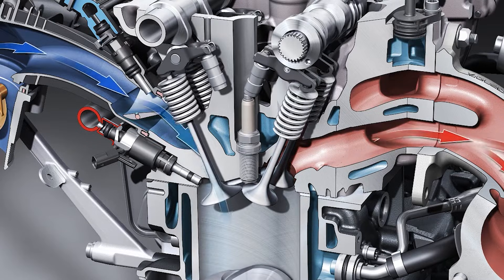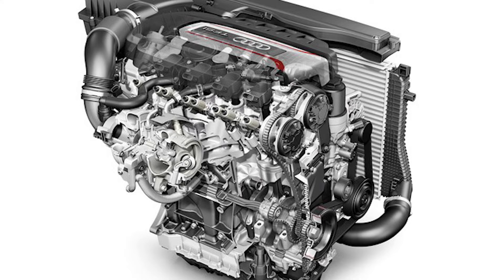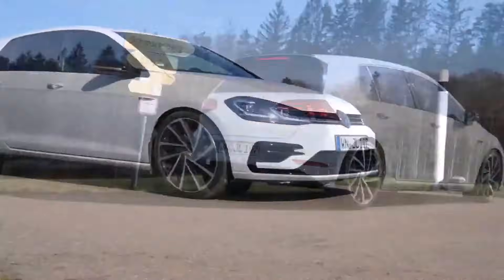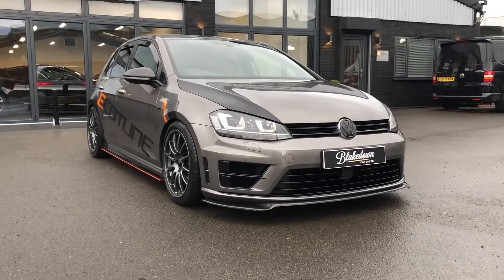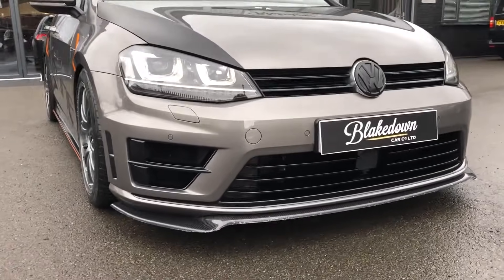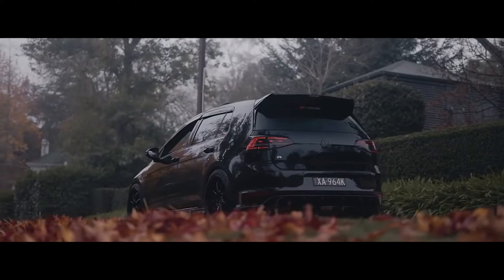For high-performance applications, specific engine versions such as the CJX receive further enhancements. These include a modified cylinder head shape, a performance intake camshaft, larger exhaust valves and a reduced compression ratio of 9.3 to 1, which means you can feed this engine a substantial amount of boost. This specific version also has upgraded pistons, more efficient injectors and a high-pressure fuel pump.